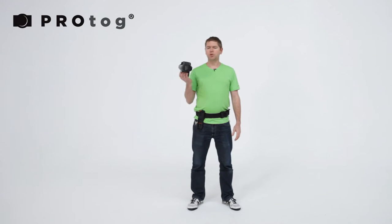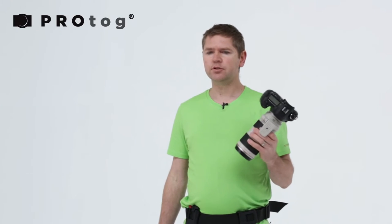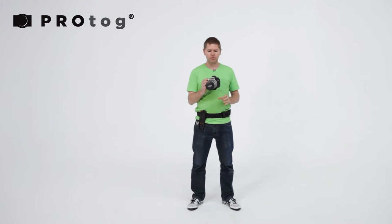Hi, this is Geoff. Today we're going to have a look at the B-Grip Holster System. That's a strap-free solution. It allows you to get rid of the neck strap — that little thin piece of material that came in the box with your camera for free.